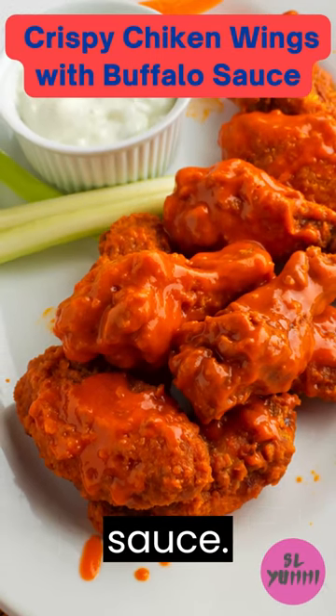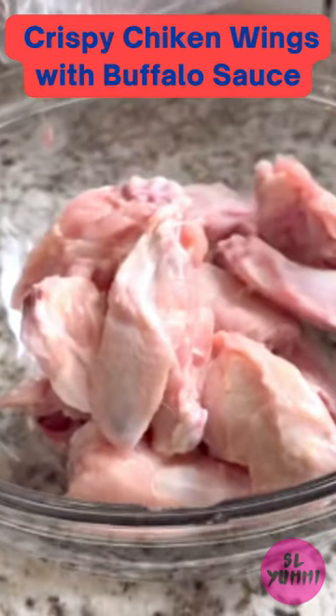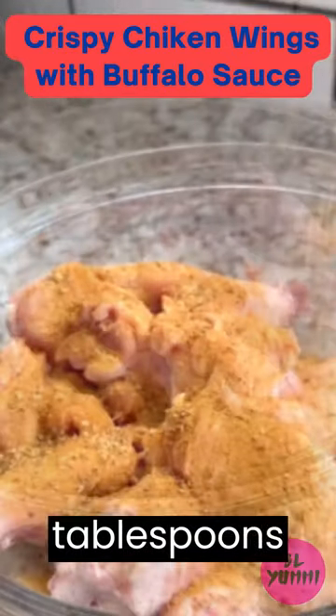Here's the recipe for crispy chicken wings with buffalo sauce. Ingredients: 3 pounds chicken wings, 2 teaspoons of seasonings of choice, 1 teaspoon baking powder, 1 tablespoon oil, 2 to 3 tablespoons mustard.